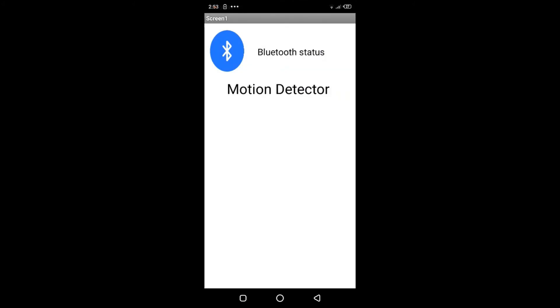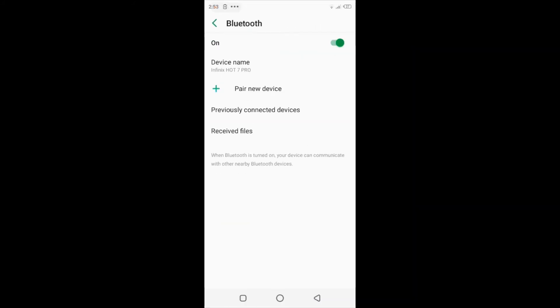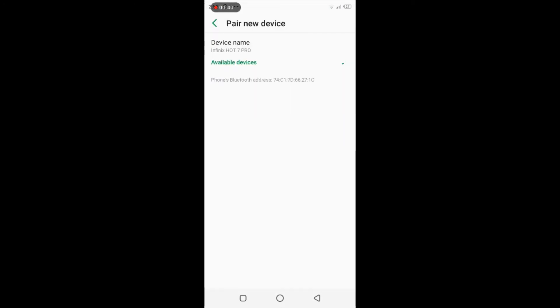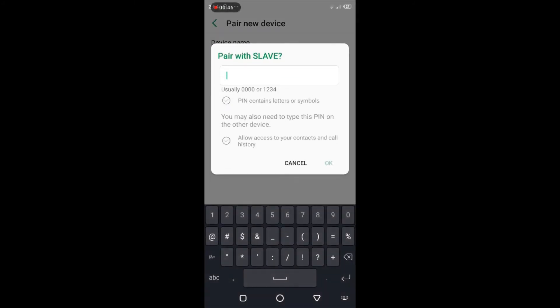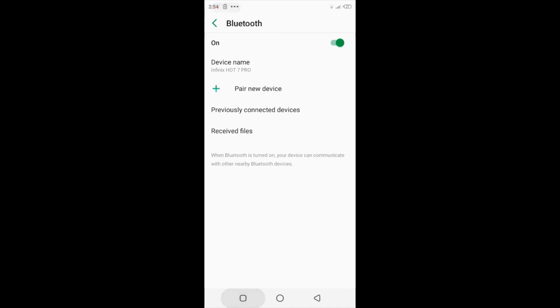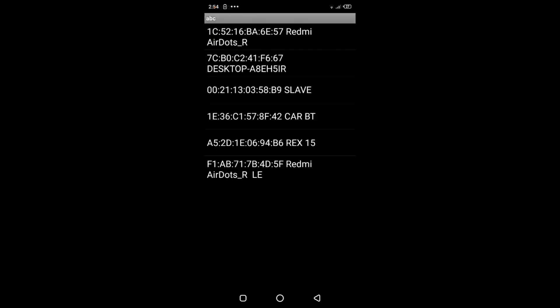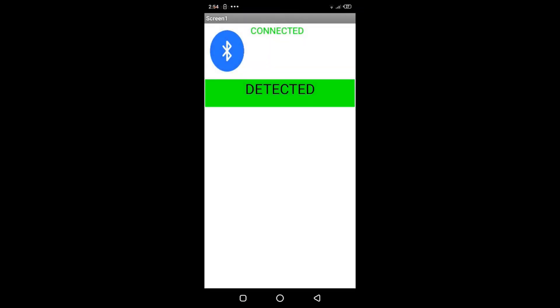Here is the motion detector app. First, we will connect the Bluetooth. Click to add a new device. Our device name is 'Slave' — click it and enter the PIN 1234. Now it is paired. Go to our app, click the Bluetooth icon, find the Slave device, click it, and it will connect automatically.